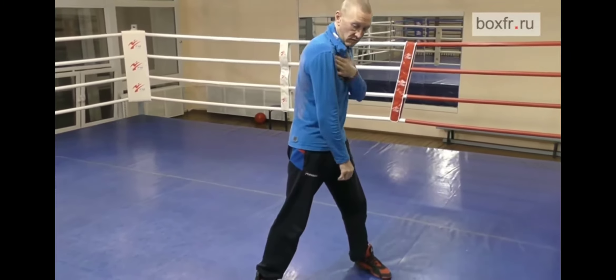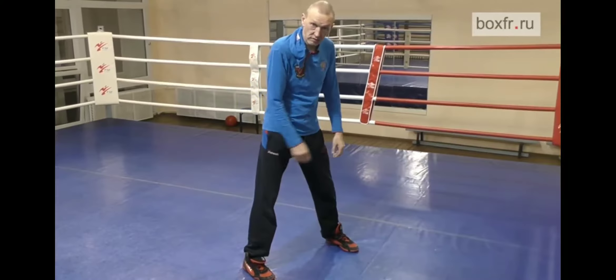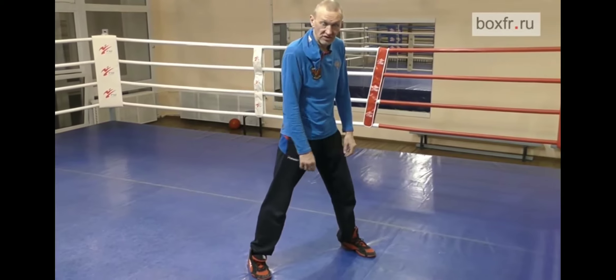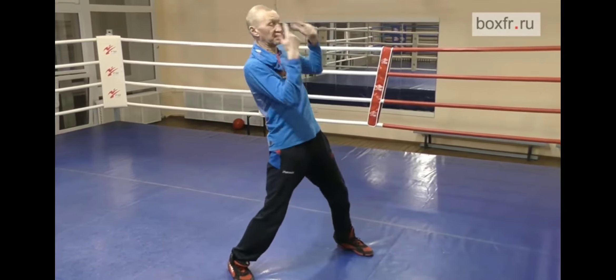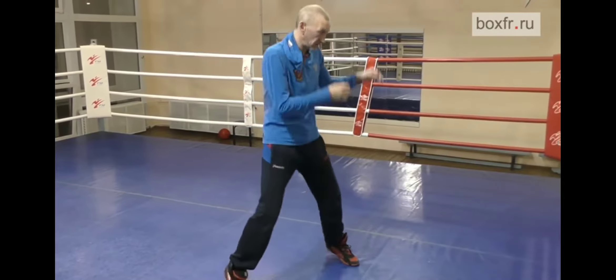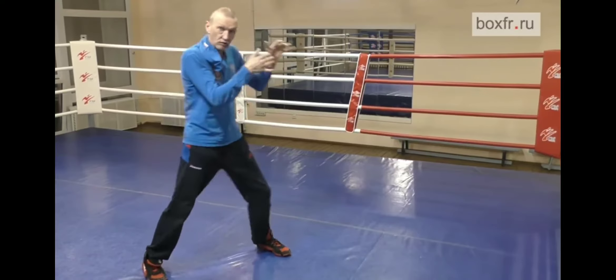Look at my shoulders. I'm not in the same plane with my feet, so there is no base under my shoulders. That's why the inertia pulled me back. He tried to move and got opened with this movement. When your shoulders and your feet are in the same plane, this allows you to stay more tucked in.